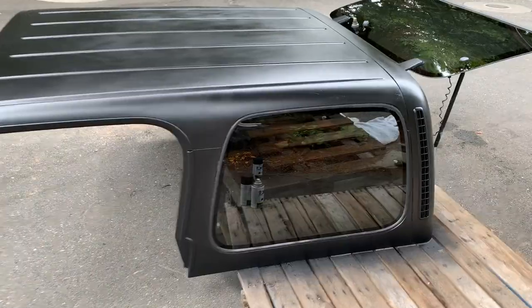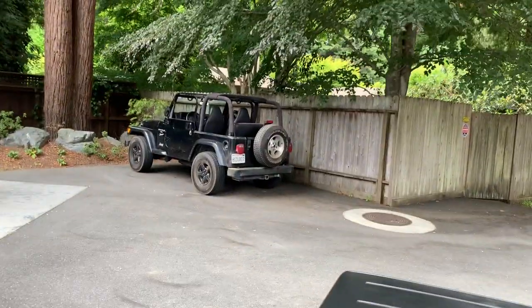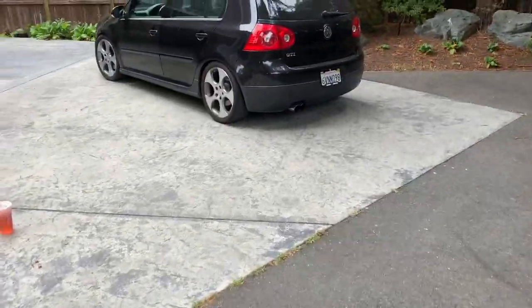We got this thing all painted up, all ready to go back on the Jeep. I'm going to put my phone on my car here.